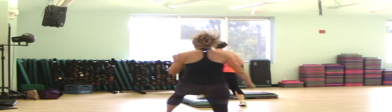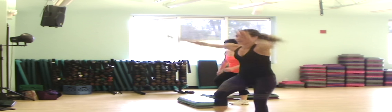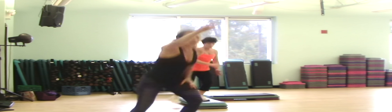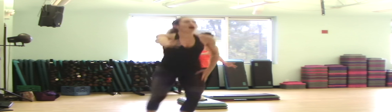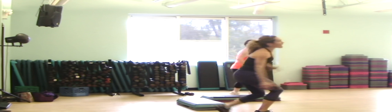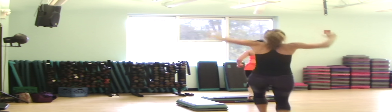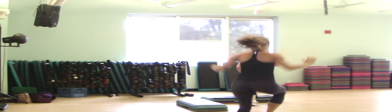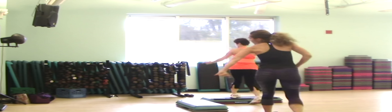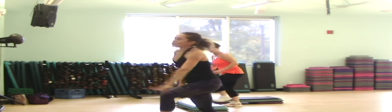Jump across. Turn. Tap, tap east. Tap, tap lunge. Three, two, cross. Swivel. Two feet up. Tap, tap. Tap, tap lunge. Three, two. Drop my toe. Swivel. Two knees up.